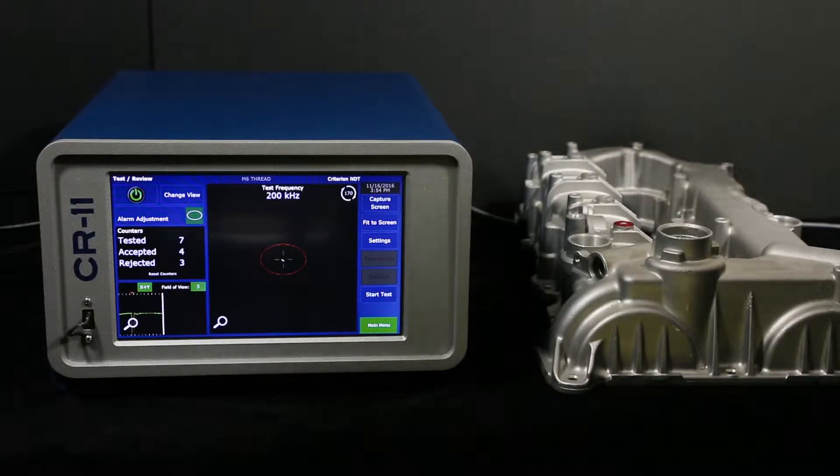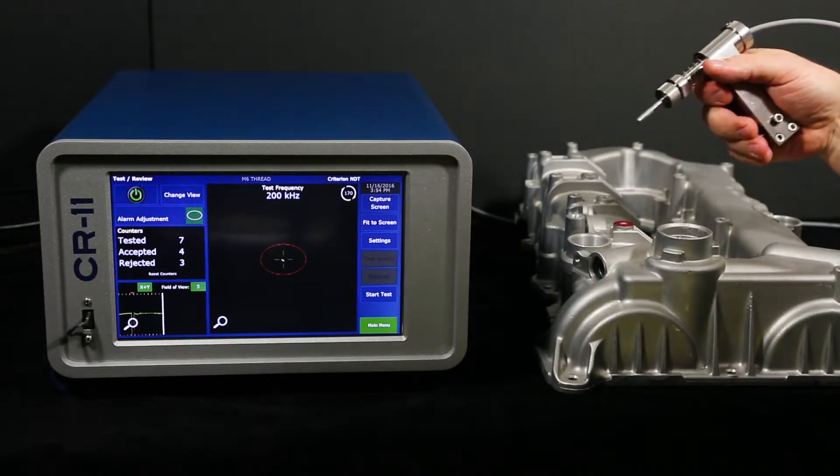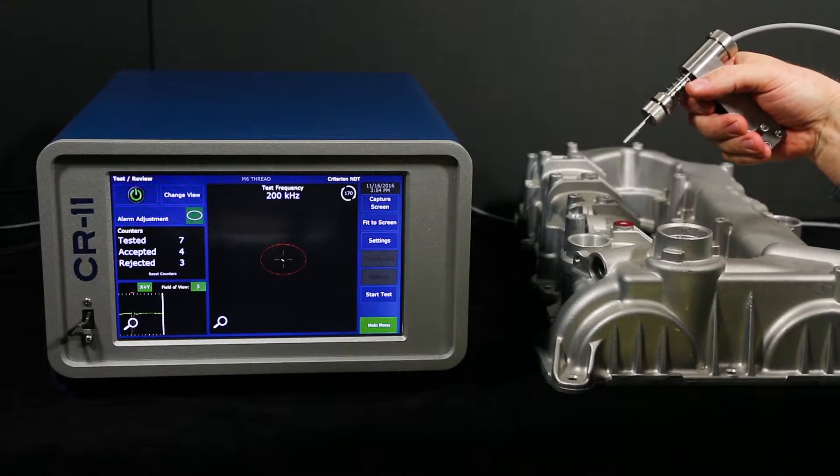Hi, this is Carl from Criterion NDT. I'm here to demonstrate a thread test on an aluminum valve cover. I'll be using the Criterion CR11 eddy current test instrument, operating with a single coil eddy current probe specifically designed for thread detection.